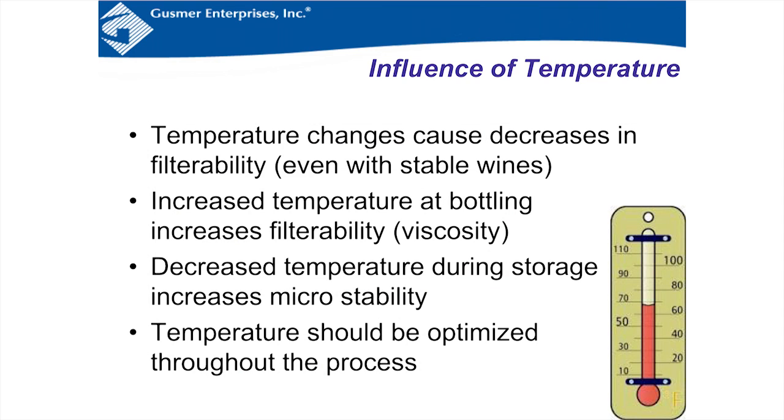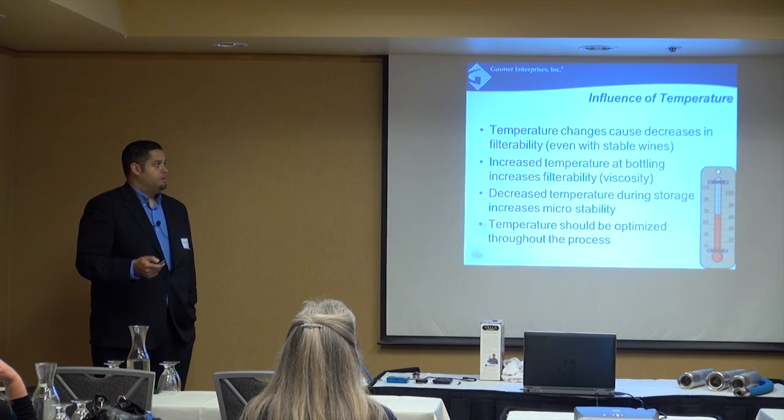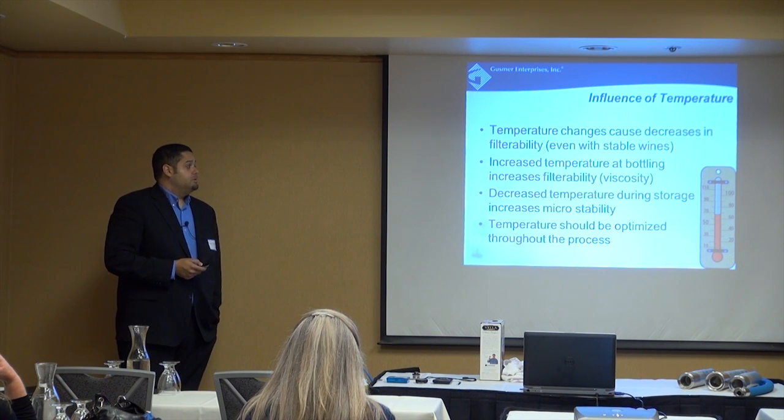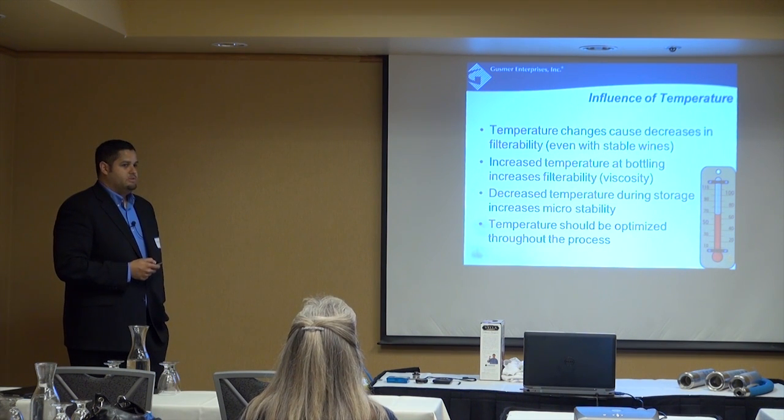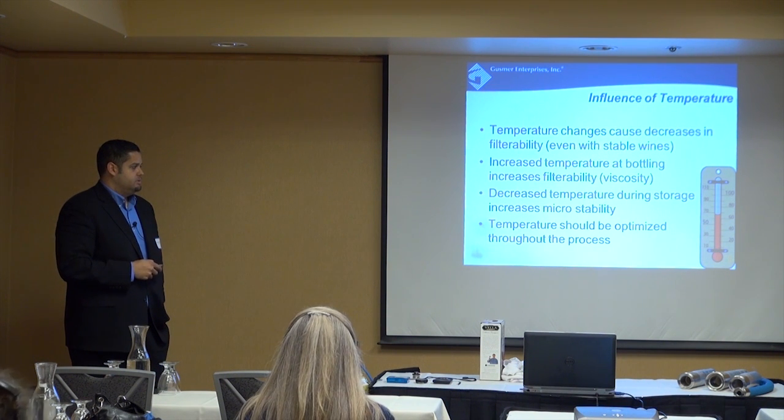Temperature changes cause decreases in filterability even with stable wines. If there's a sudden hot day — especially in the central valley — you could have some instabilities even after clarification. Same with freezing or near-freezing temperatures: new compounds can form. Increased temperature at bottling actually increases filterability due to viscosity — warmer wines flow easier. Decreased temperature during storage increases micro stability — colder tanks mean slower microbial growth. Consider optimizing temperature and see how it affects your process and storage.